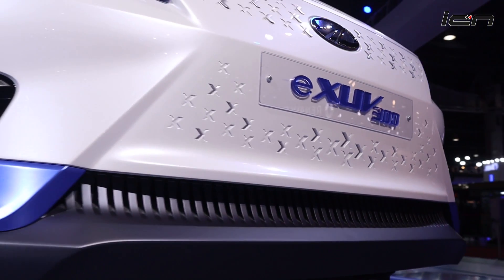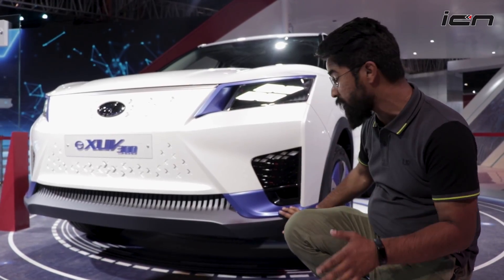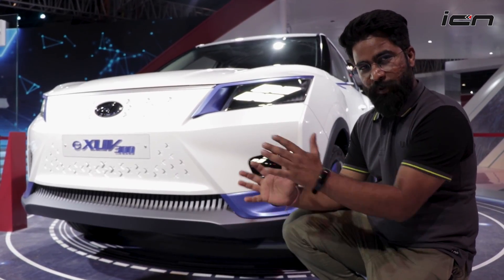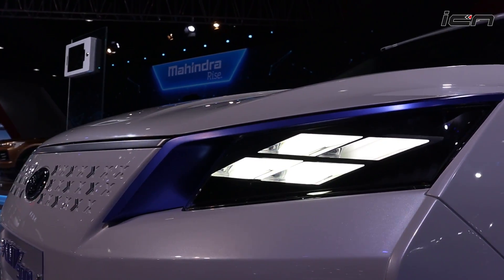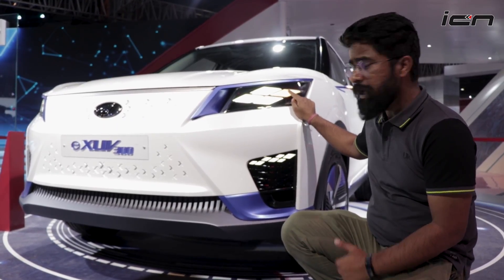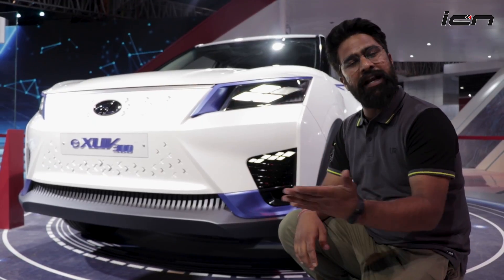Blue accents are used in many places across the front. The most interesting thing up front is the headlamp, which is a diamond type shape. This one is the turn indicator — you can see it right now — and the hazard lamp is also present.